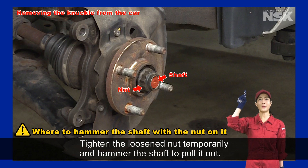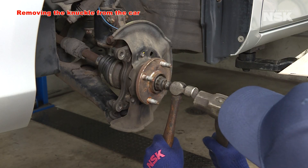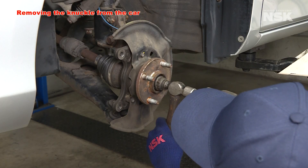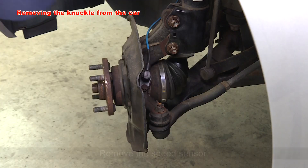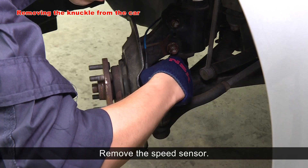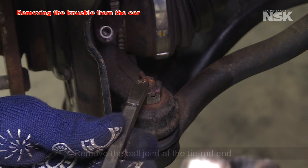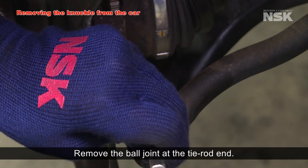Tighten the loosened nut temporarily and hammer the shaft to pull it out. Remove the speed sensor.